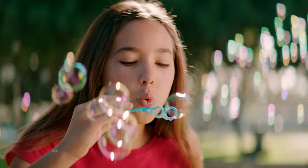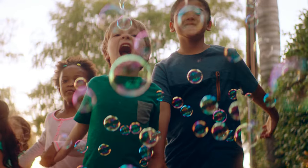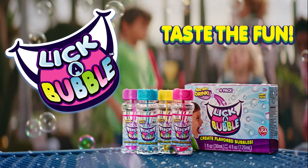Just add, blow, and taste! It's easy to create flavored, lickable bubbles. So, taste the fun with Lick-A-Bubble.